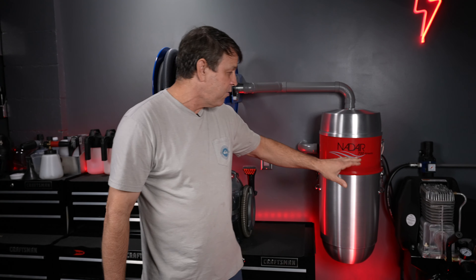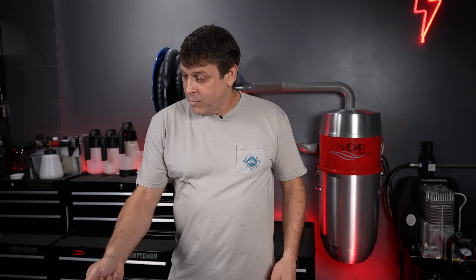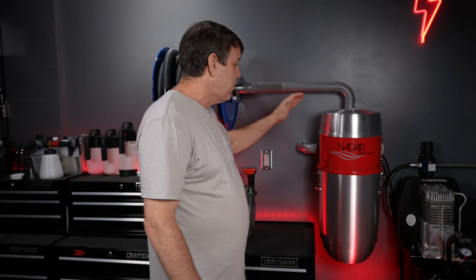Water lift alone is not going to do it — we need high cubic feet per minute, or CFM, of air moving into the machine. The Nadair 700 will draw in 140 cubic feet per minute. Without a lot of air movement, you'll be agitating the surface and fine particulate will be flying all around; there's just not enough air movement to get it up and out. At 140 CFM, it's going to get it up into the hose, into the machine, and captured in the canister. That's what we want.